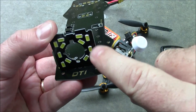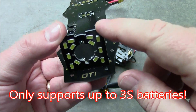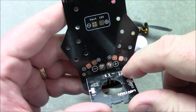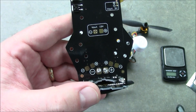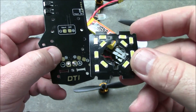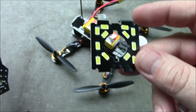The only downside I can come up with so far is that it doesn't support 4S batteries — it only supports 3S. So if you're going to run it off a power distribution board, you'll need to run your wires from here over to a 12-volt output, or maybe hook up directly to your 3S battery. If you start running 4S through this, these LEDs are probably going to burn out — they're already burning my eyes when I look at them.